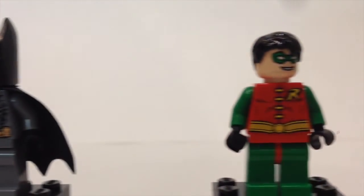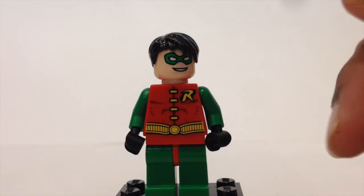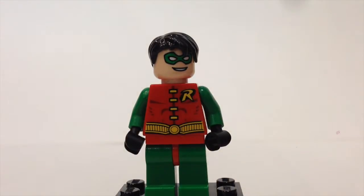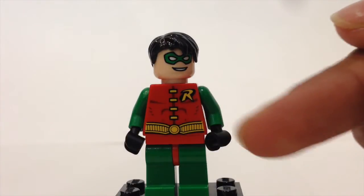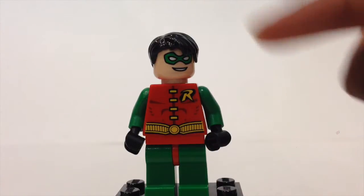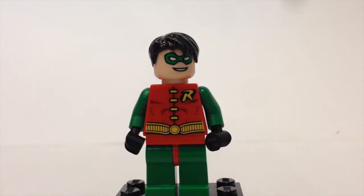Next up we have Robin. There were two versions of Robin released, but this is the second version. You can see he has a bright green and red torso with yellow printing, the R symbol, and a belt. He also has the green mask with a kind of messy hair. So that is Robin.